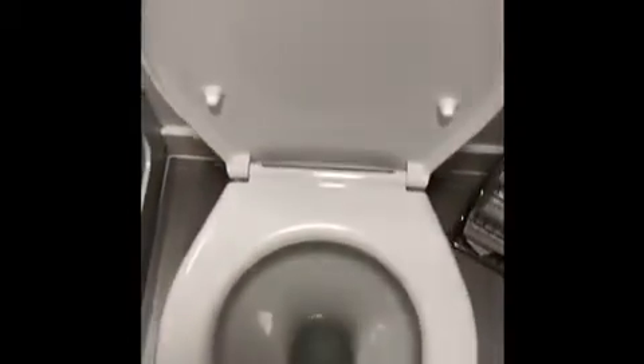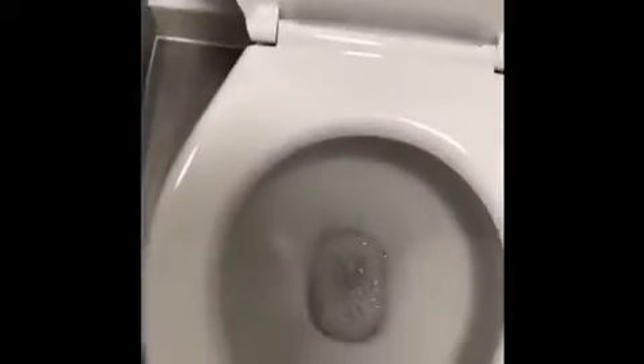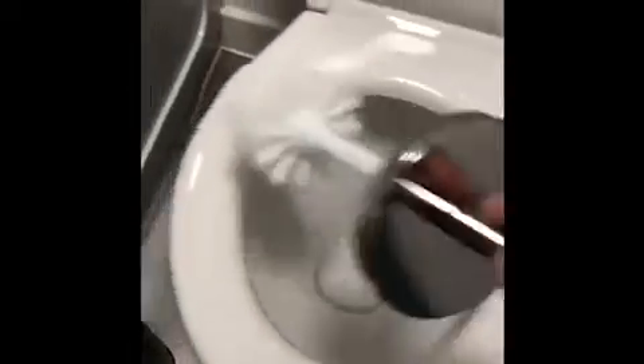I'm going to put this down the toilet to kill any germs. Leave that for a second and let it settle in. I'm going to give it a flush — nice and bubbly. Now I'm going to take my toilet brush and just give it an extra clean round, making it nice and clean. Give it a little shake and back in it goes.